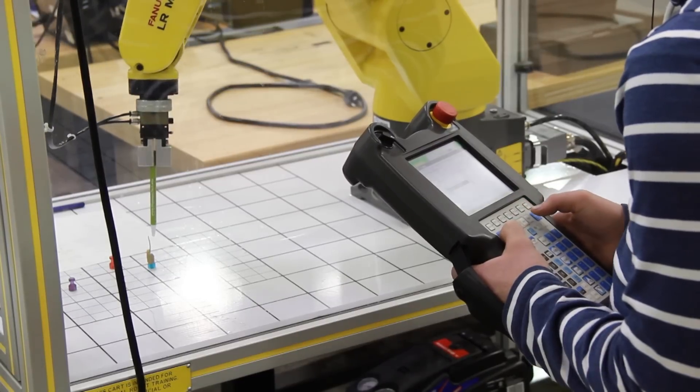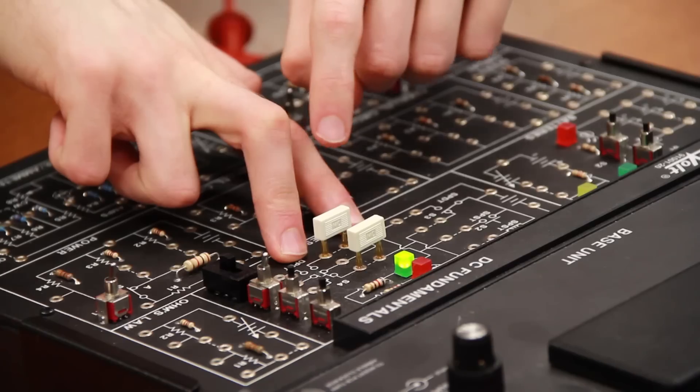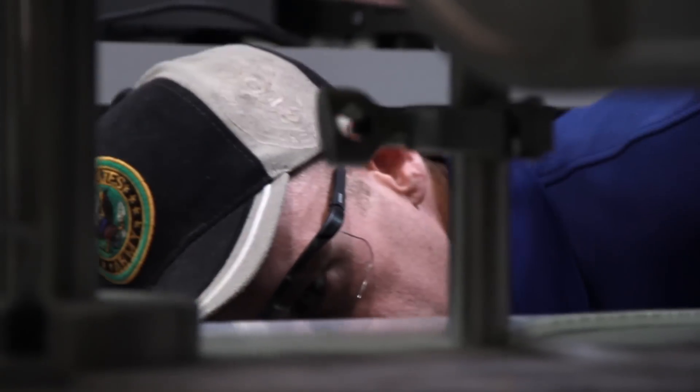The Automation Robotics Engineering Program is a program that teaches people, ideally, to be a field service technician out repairing automated manufacturing lines. Anything that's mechanical or electrical, our students should be able to fix when they complete.